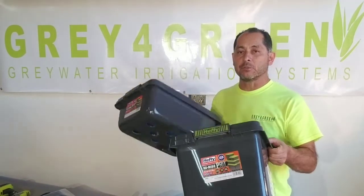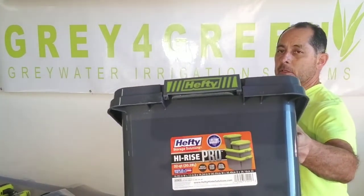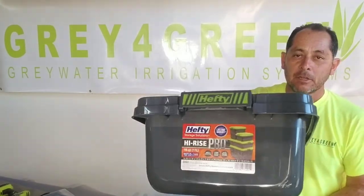It's made out of two types of totes, or actually one tote that comes in two sizes. This first one is a 32 quart Huffy and the second one is an 18 quart Huffy.